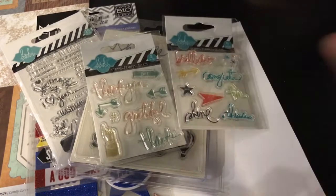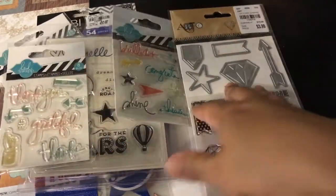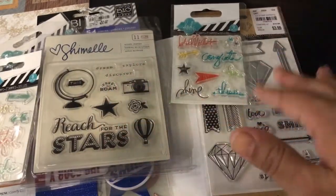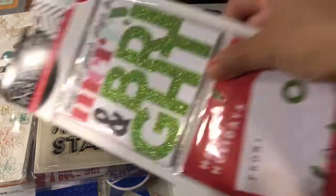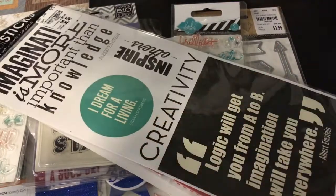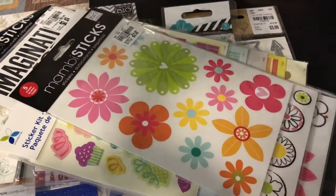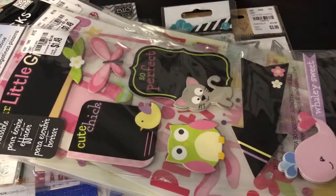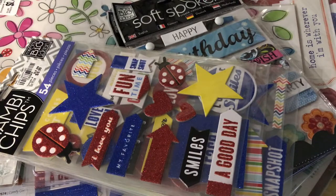Honestly, regarding stamps and what have you, this is the first time I've ever seen these kinds of things at such a great price — or maybe I just never paid attention. I've seen so many people uploading videos and pictures on Instagram and the prices are really good right now — a lot at 49 cents, even some at 29 cents, which I've never seen before. I'm really happy to share this, and hopefully you can go down there and find some great deals. Thanks so much for watching — please like and subscribe!